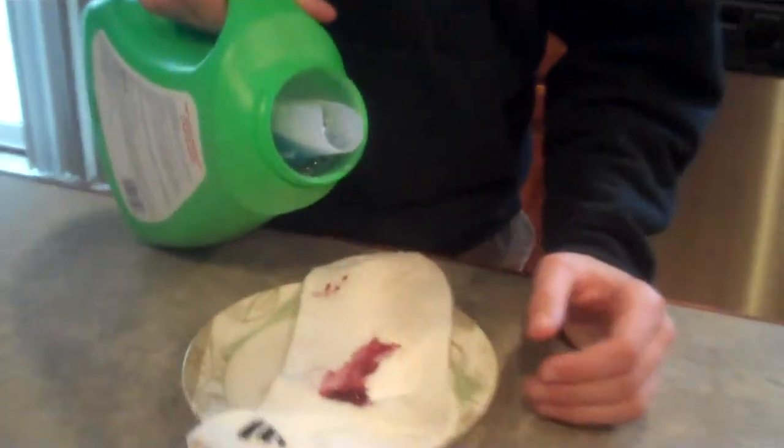Smell this fresh, clean scent. Just put a little bit on those stains and wash them, and it'll just be gone instantly.